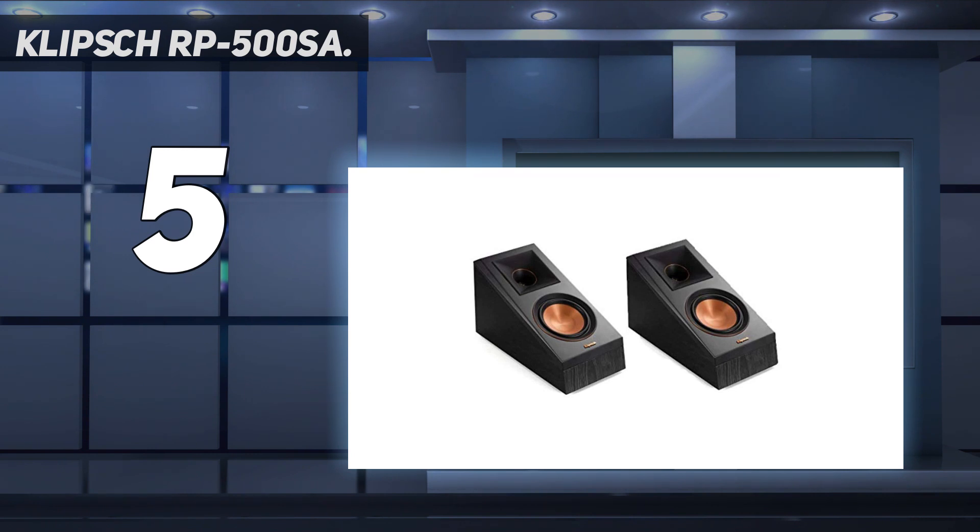We particularly liked the speaker's ebony finish which features a satin-painted baffle with a scratch-resistant design. The speaker also comes with copper anodized trim rings, cast aluminum feet, satin-painted baffles, and a smooth surface design which gives an elegant finish. Overall, the Klipsch RP-500SA is one of the best Dolby Atmos speakers designed for home theater, so be sure to check them out.